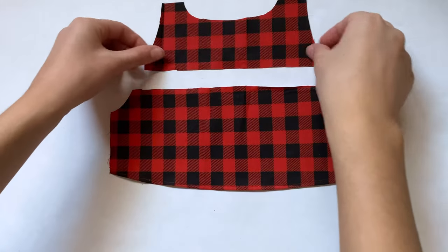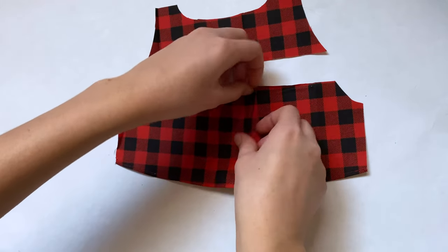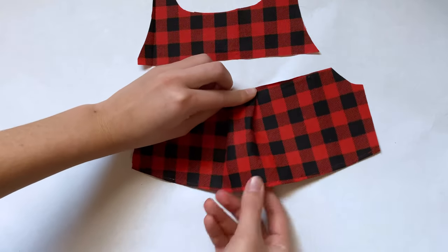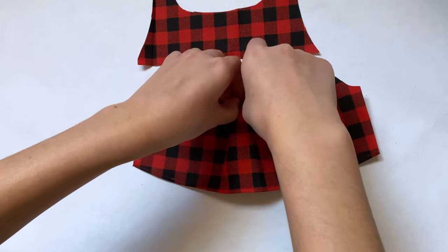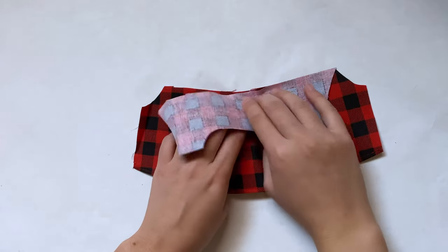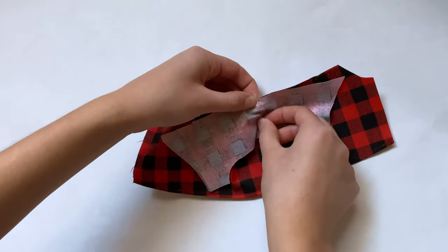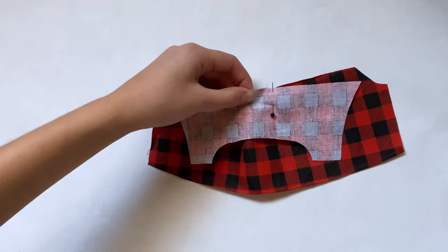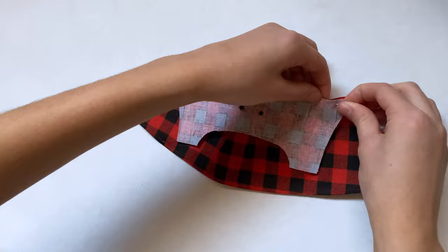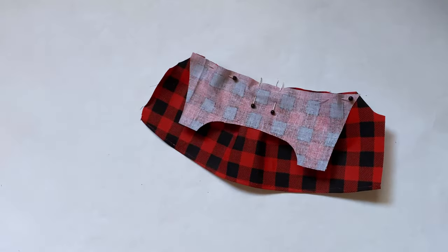I'm going to set the front pieces aside and move on to pieces three and four. I first need to connect them, but a lot of shirts and flannels have these folds in the back, so I'm making two pleats around the center of the shirt — it ends up looking kind of like a rectangle. Then I flip piece number four good side to good side, sandwiching those folds in, and pin them in place vertically so I can sew right over the tops of the pins. Then I pin together the rest and do a straight stitch to connect them.